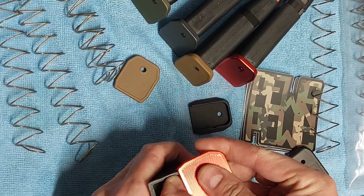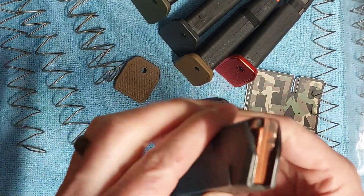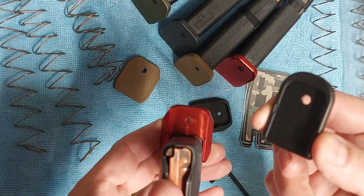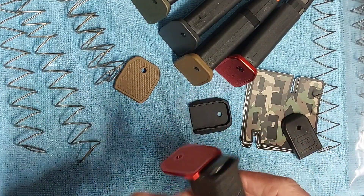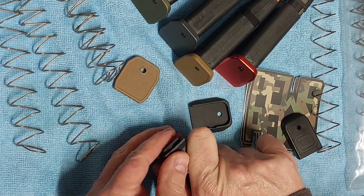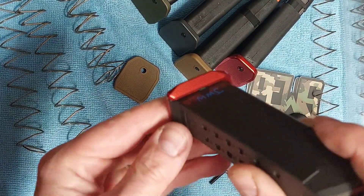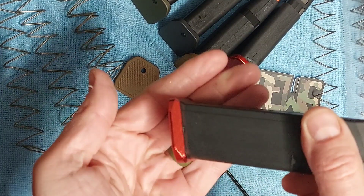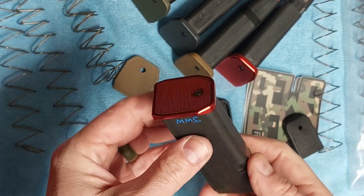And then this is going to just go back on the same way the other one came off — you're going to slide it on there. Now because of these little tabs here, since this is aluminum versus plastic, the plastic gives but the aluminum does not, so it is a little harder to get on. You might notice that it shaves a little bit of the plastic off, and that's fine if that happens. But that is how it goes on — pretty easy.